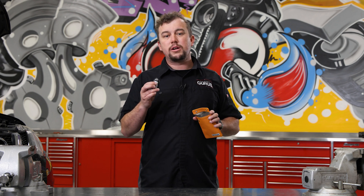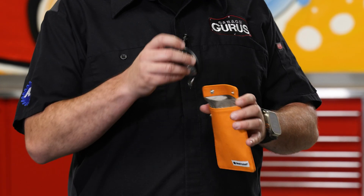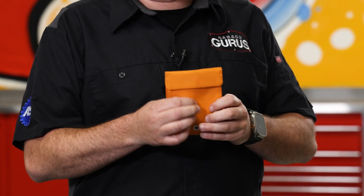You can see we have this Nissan key. Right now it's able to unlock and lock this vehicle no problem. If we throw it in the pouch and close it up, push the buttons, nothing happens anymore.